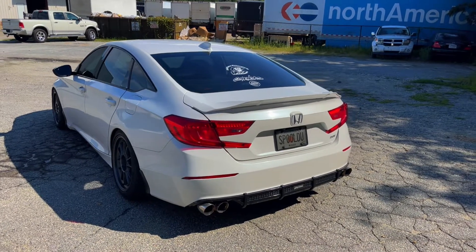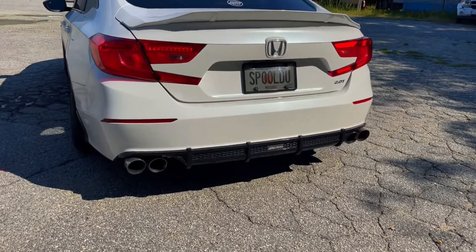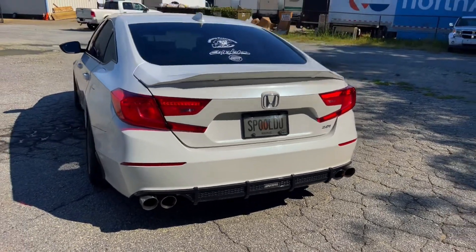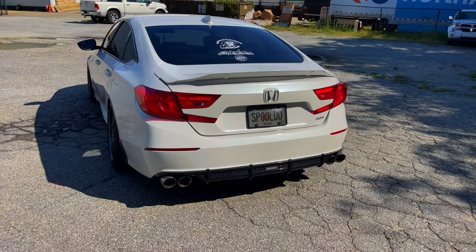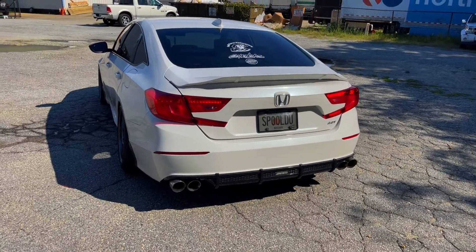Then I got the Akasaka rear diffuser. That was kind of a tough decision as well — I wanted the one with the third brake light but I couldn't really decide. I like the way this one looks; I may change it up in the future.